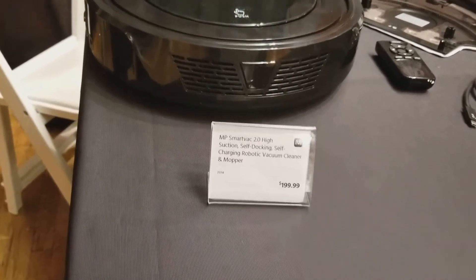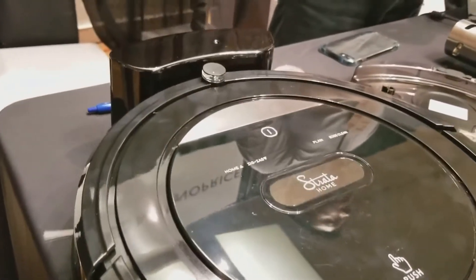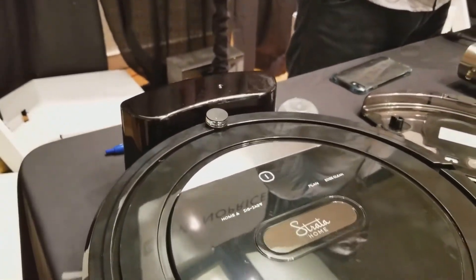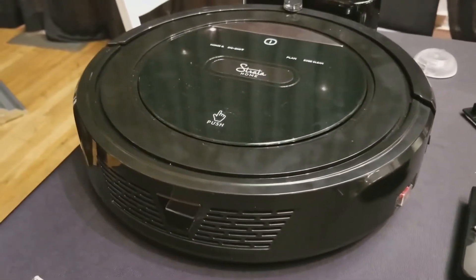The beauty of the robot vacuum is that you don't have to worry about charging because it charges itself. It'll run for 100 minutes and then actually come back to its charger — it knows how to get home. It has head sensor technology, so when it's at the edge of a wall it senses that and changes its cleaning direction.